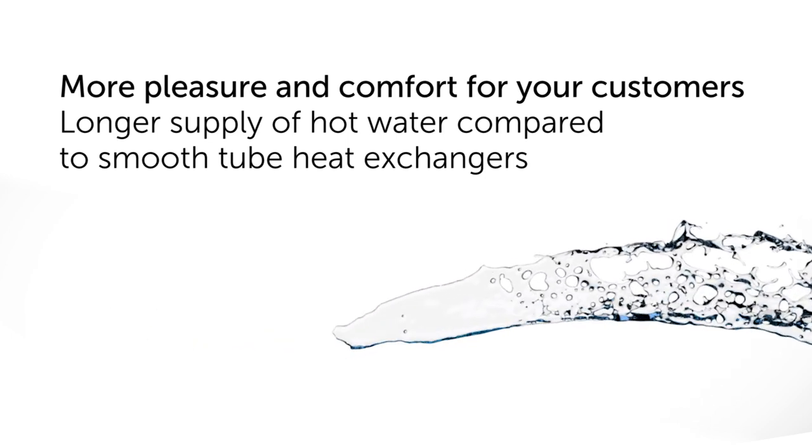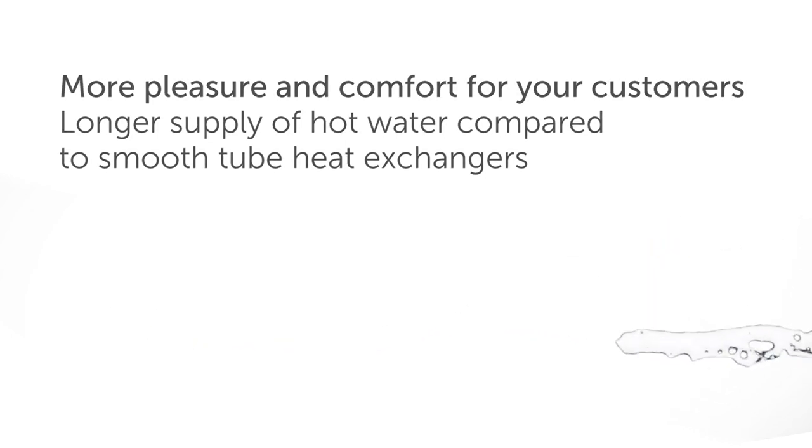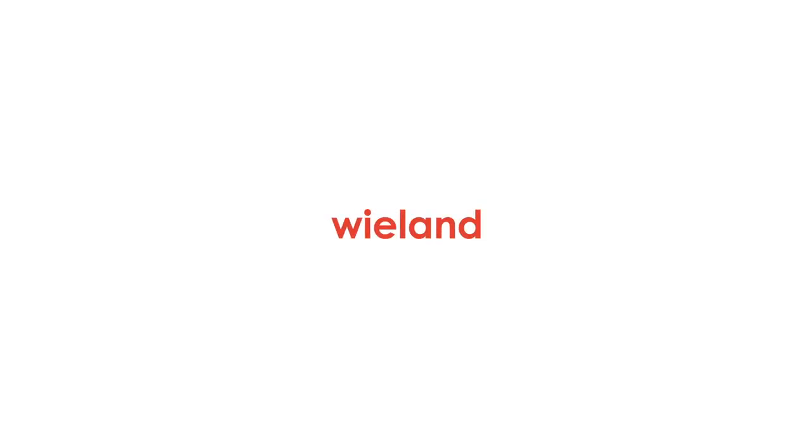Every challenge is individual. We are here to master them together with you. Wieland — empowering success.